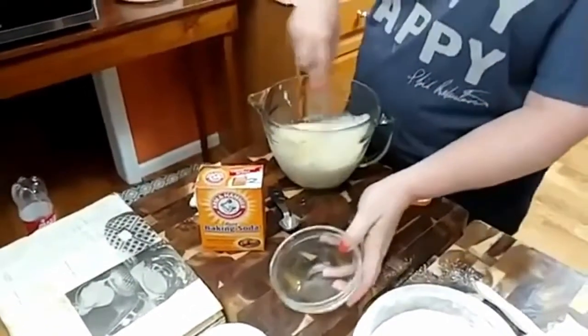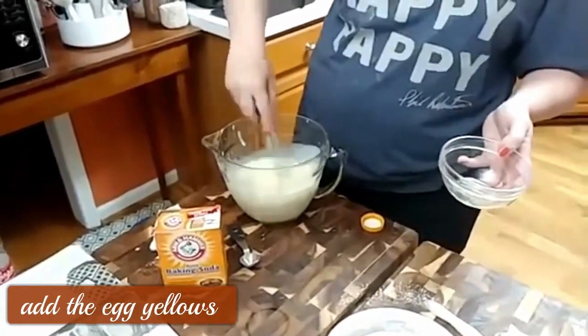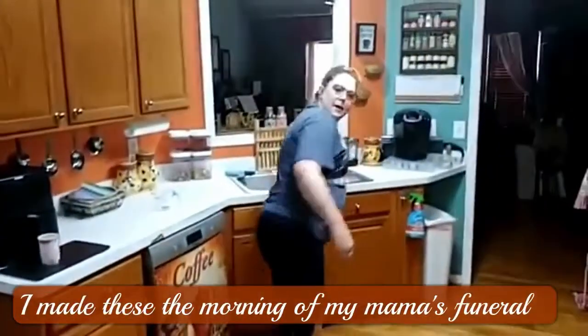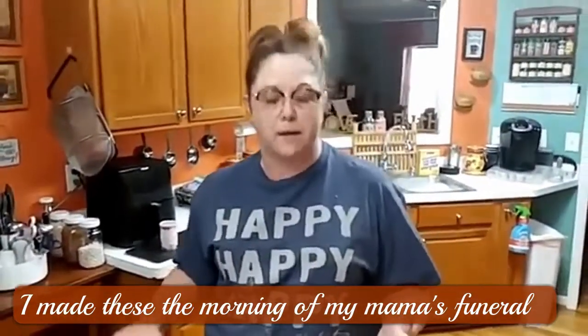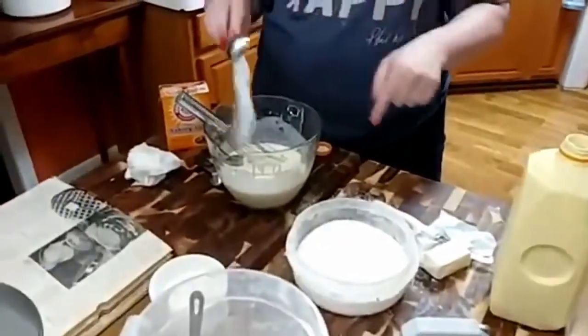A lot of y'all are probably thinking — you use the three egg yolks, the whites are beat up in the mixer. A lot of y'all are probably thinking, 'I can't believe you're doing this this morning.' But I'm really okay — I'll miss my mama, but she suffered for a long time. She's been bedridden for about six months. I'm going to put a tablespoon of sugar in here.